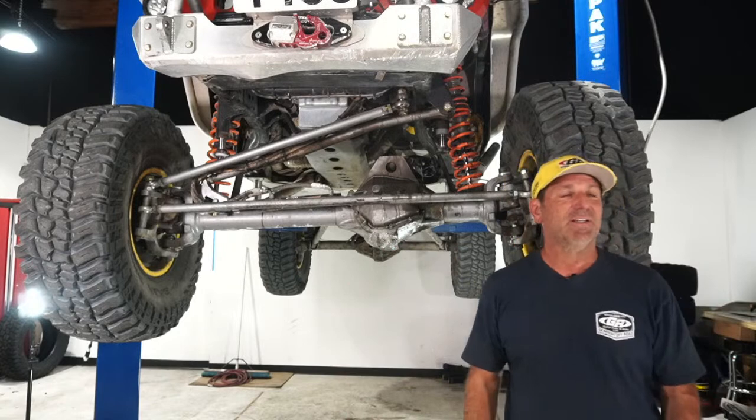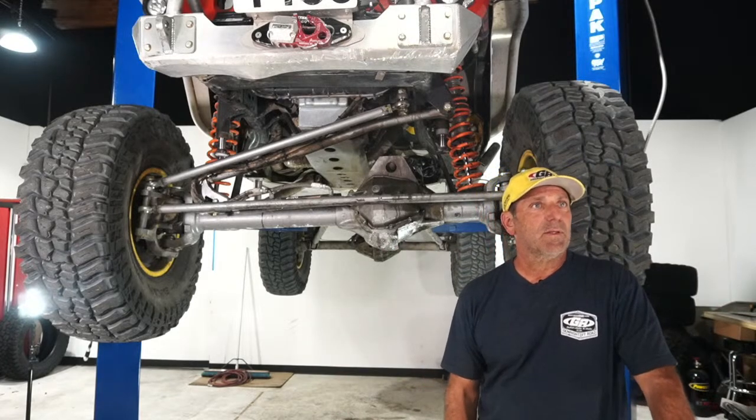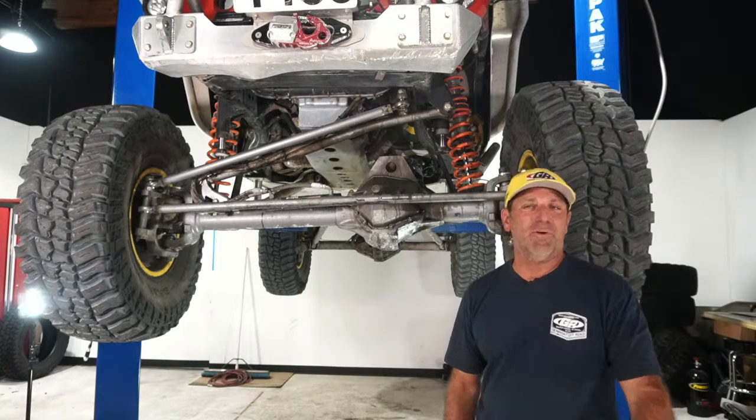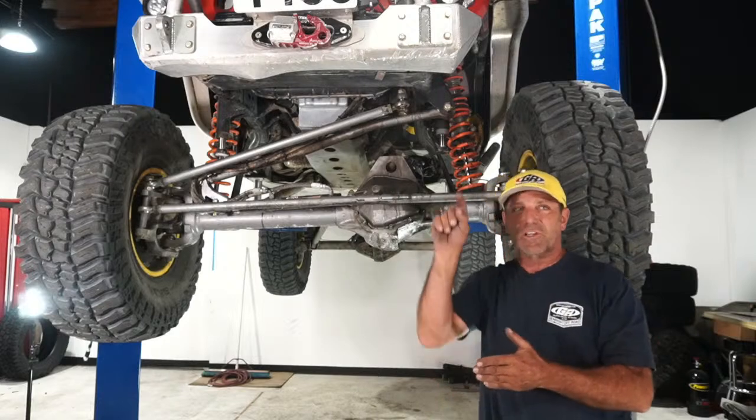Q&A: Has driver registration opened for King of the Hammers? Yes, it's finally available. Jordan is all signed up — please select Jordan Pellegrino, car 98.